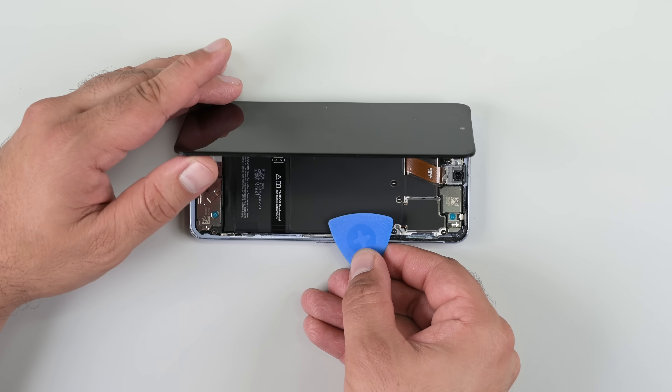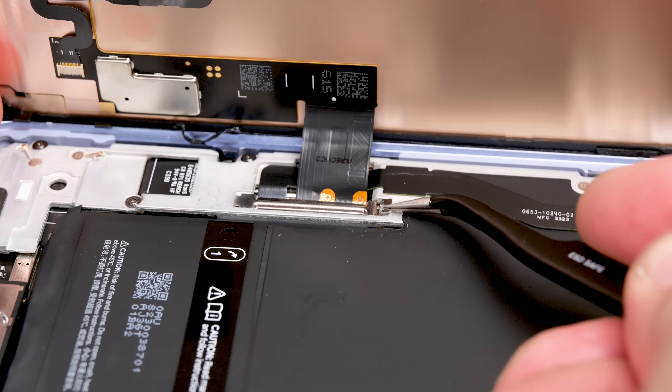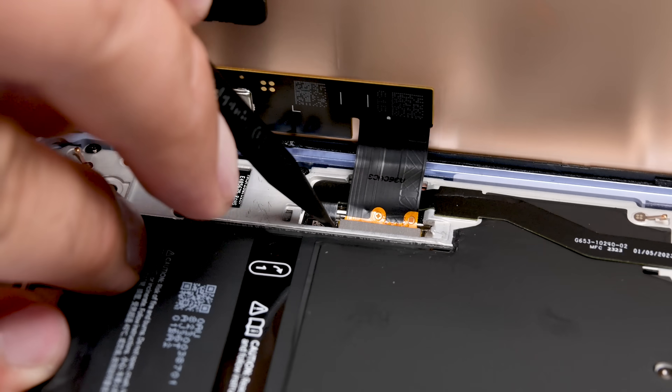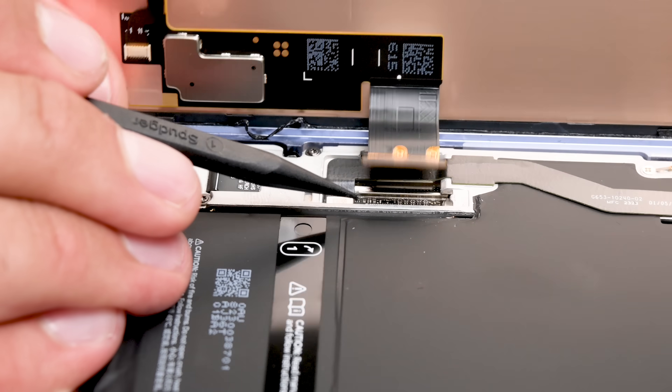Lifting the screen up reveals a spring bracket holding the display panel's press connector snugly in place. Popping that connector allows me to remove the screen. It's nice not to have an extra screw to worry about, but both spring and screw brackets work just fine.